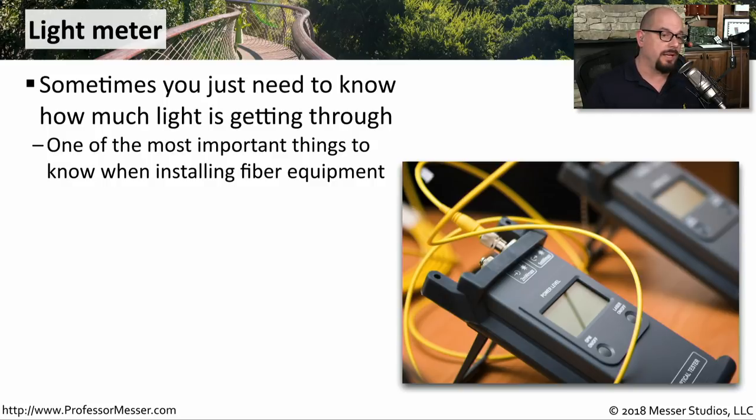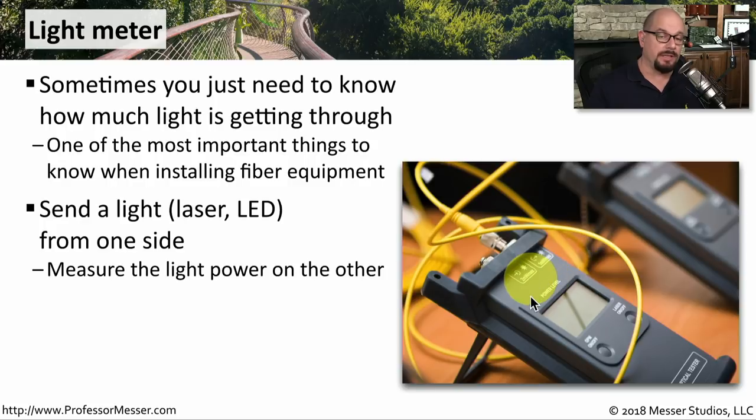In those cases, we'll use a light meter that will be able to tell us exactly how much of our signal is making it through that fiber run. These light meters will send a light from one side — this may be laser or an LED, depending on the light meter and the type of fiber — and then we'll have a device that's going to measure how much of that light we're able to receive on the other side.